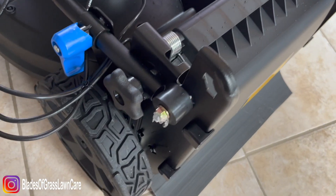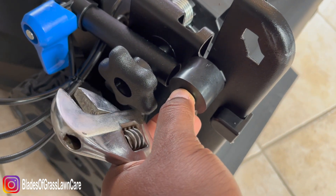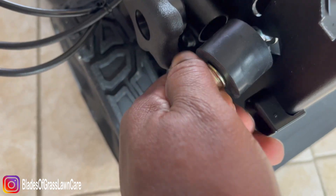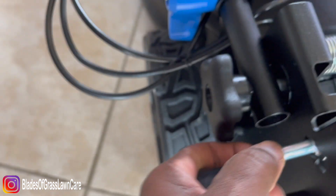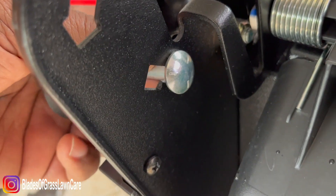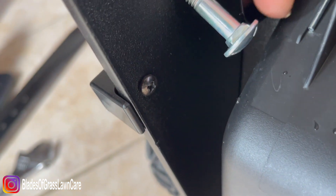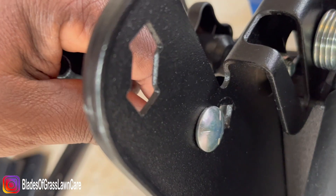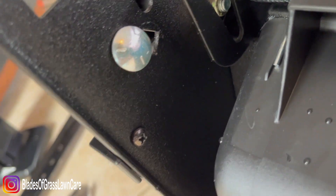Okay guys, so when you first get the mower, you see this little screw and bushing? The first thing you have to do if you're a tall individual is take it and move it over into the slot on the top. So you see there's one on the bottom and there's one on the top — put it in the slot on the top and reinstall.